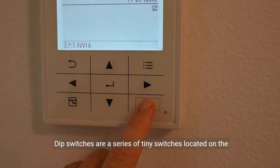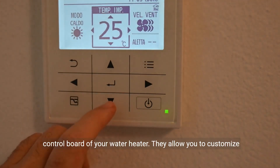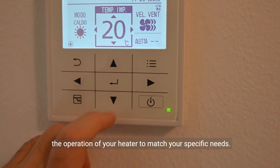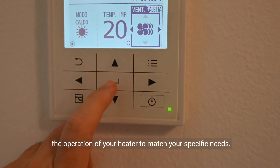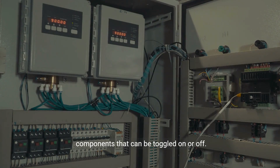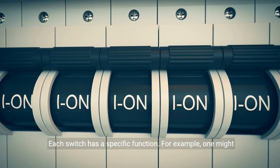Dip switches are a series of tiny switches located on the control board of your water heater. They allow you to customize the operation of your heater to match your specific needs. As you can see here, the dip switches are these small components that can be toggled on or off. Each switch has a specific function.